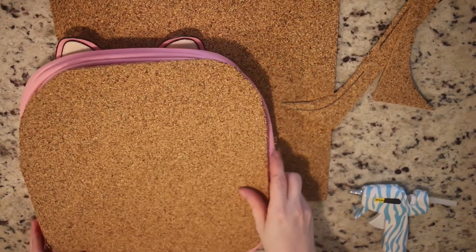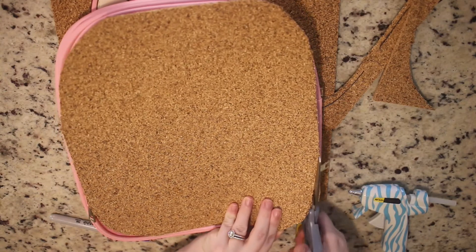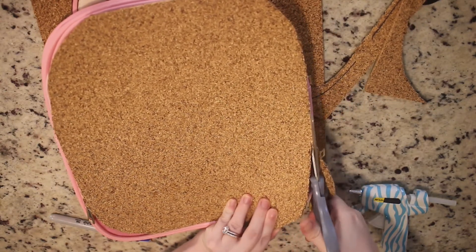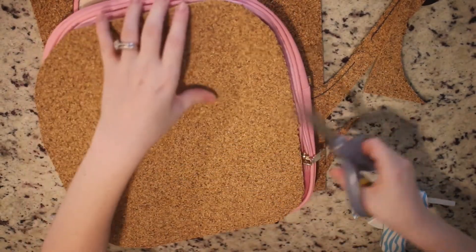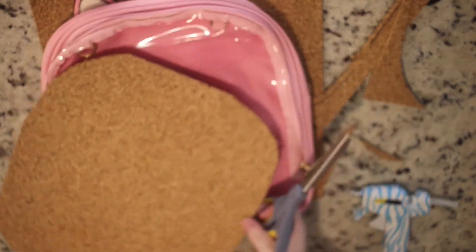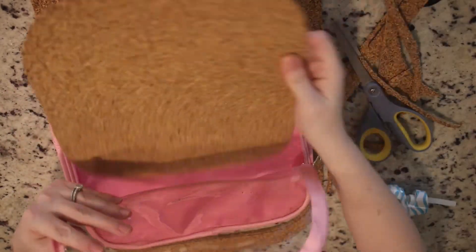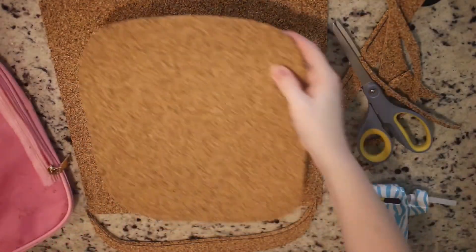After you're done cutting it out, sometimes it's going to be a little bit too large. You want to make sure it fits inside of the backpack, so it has to be a little bit smaller than your outline. If you take that into account while cutting in the first place, you don't have to go back, but as you can see I'm trimming down the excess cork board so it can fit inside the bag well. If you don't cut it a little bit smaller, it's going to be really hard to fit in there, especially once you add fabric around the edges — that adds bulkiness. Make sure to check that it fits loosely — not too loose but also not too snug. You want just the perfect fit.